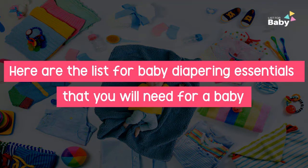Hi, here is the list of baby diapering essentials that are laid out for the newborn baby.